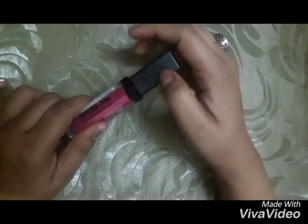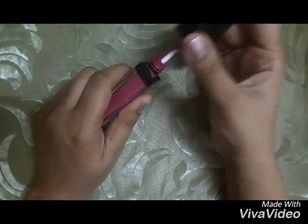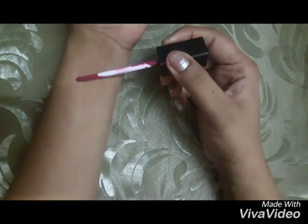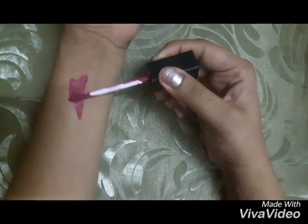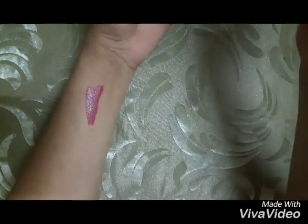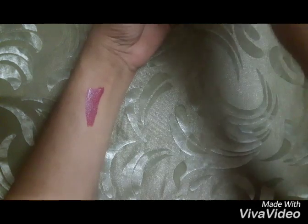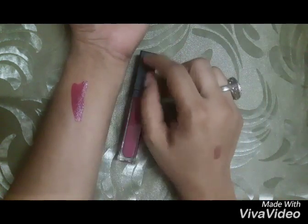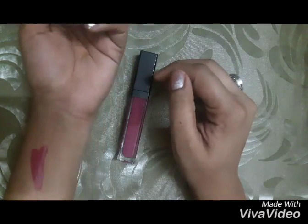This lipstick is a bright, cool-toned fuchsia purple, and the shade would suit all skin types equally. This lipstick is super pigmented — I mean super pigmented — and gives you good coverage in just the first swipe, so be careful while applying it.